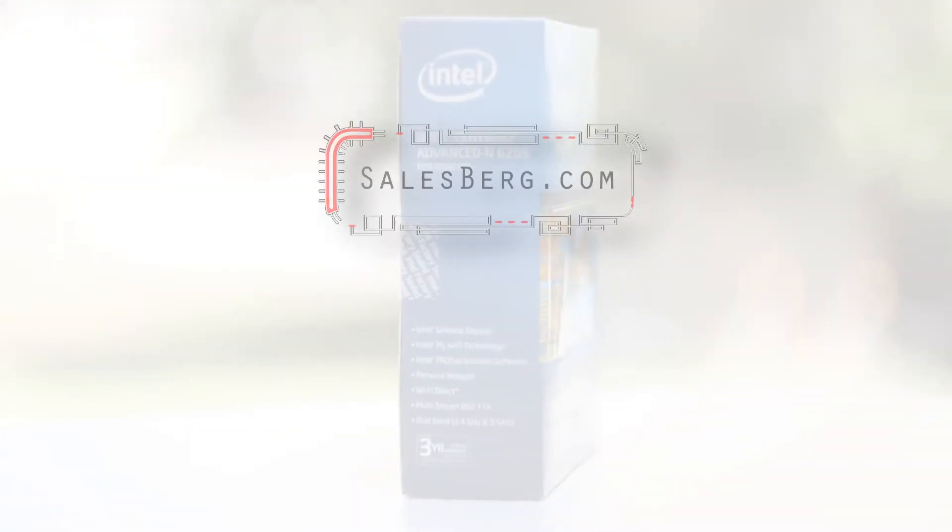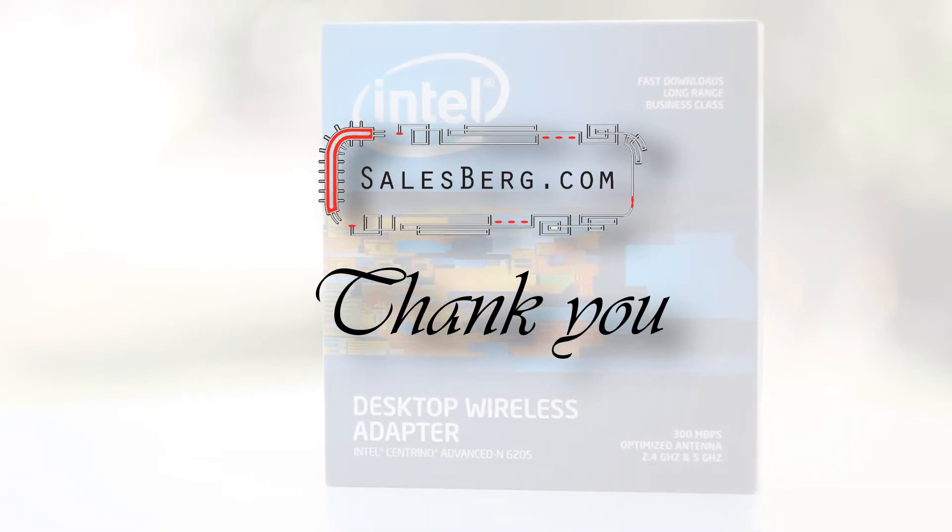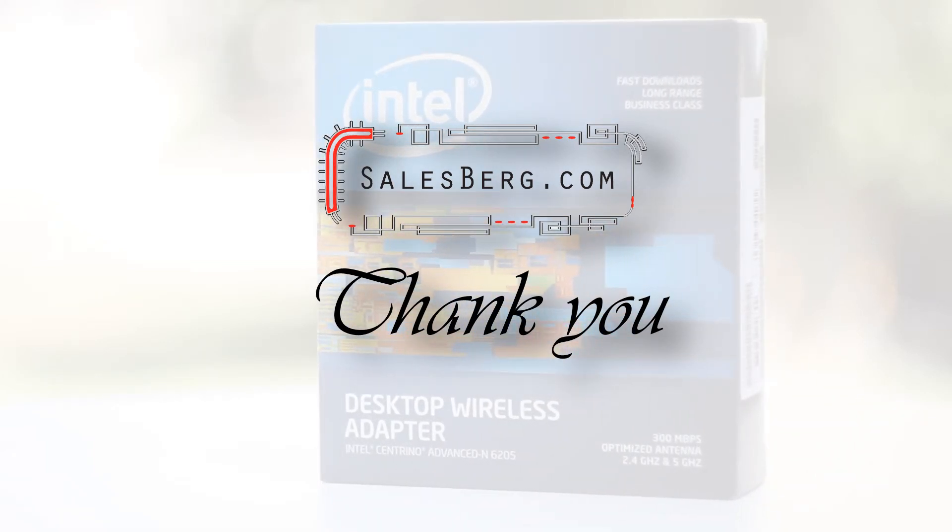Thank you for watching this video, I hope you've enjoyed it. Please be sure to leave a note in the comment section below about what you liked or disliked, and make sure to subscribe in order to stay updated with our latest upcoming videos. Hope to see you next time, bye for now.